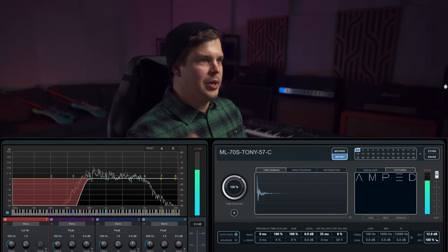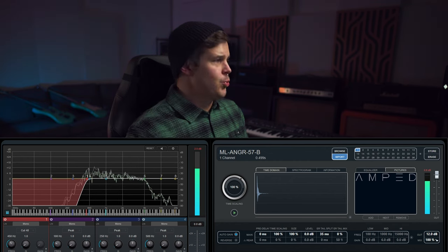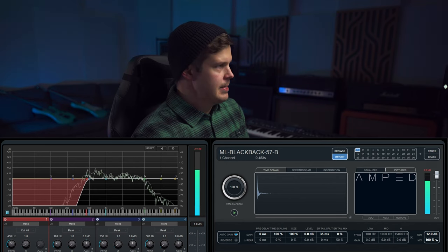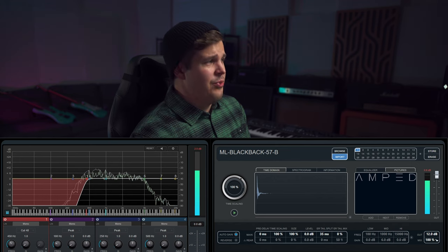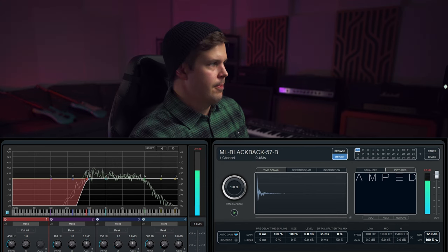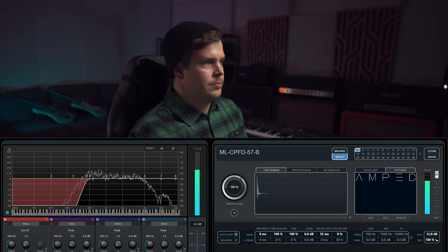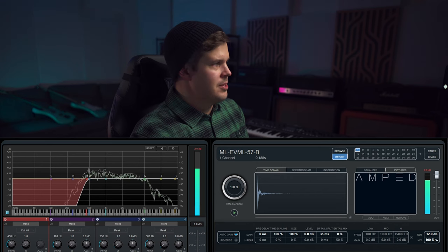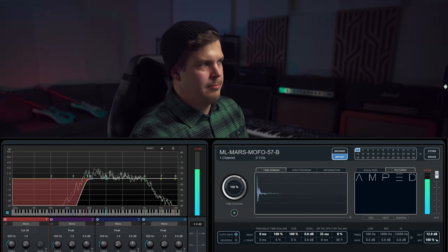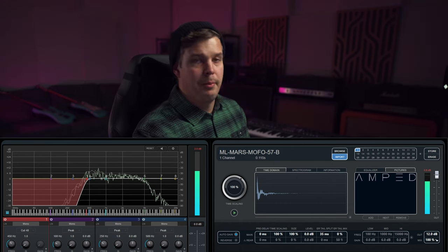Out of the vintage cabs, Tony is the best one. Anger is one of the best ones. Neither of the boners really do it. The Blackback is very, very good — I think it's comparable to the Tony. Actually, Blackback might be better than Tony. Marshmofo — that must be the best one out of the bunch. Can I call it the winner here?